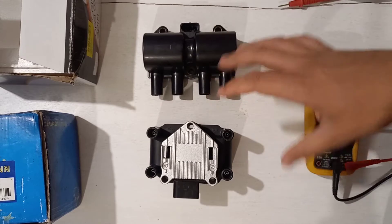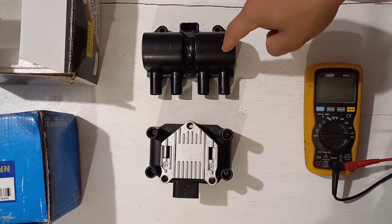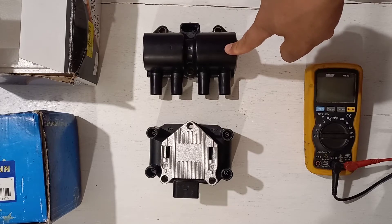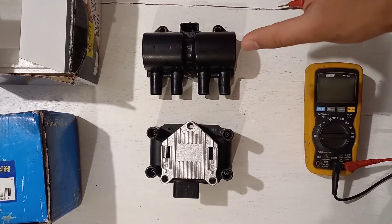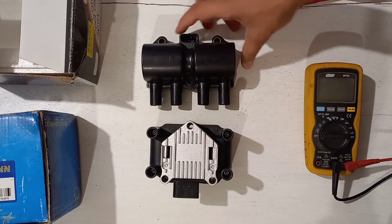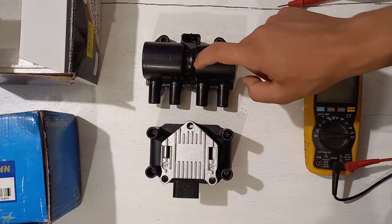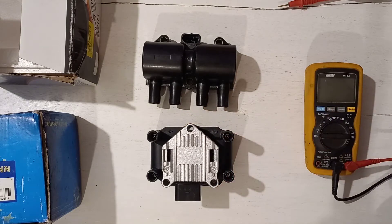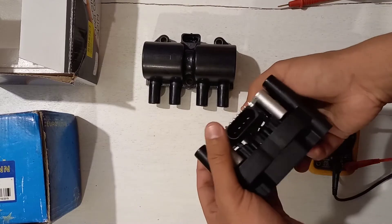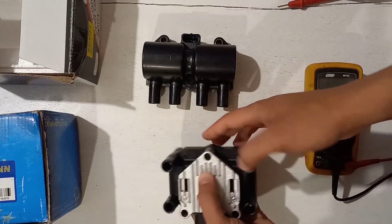These are the two coils I got. I initially got this Opel 3-pin coil from the Opel Corsa Z16SE engine — it's a dumb coil and needs an ignition module to be driven by the ECU. The second coil I got is a VW four-cylinder APK coil, and it is a smart coil. They look quite different, which I'll show you.